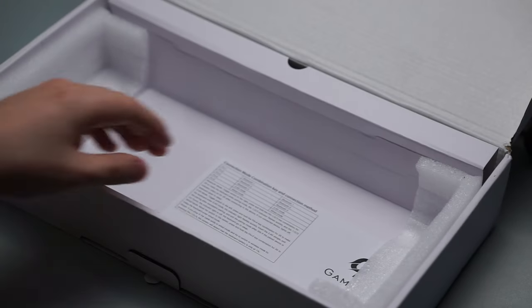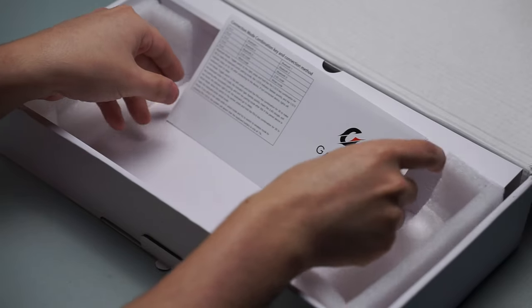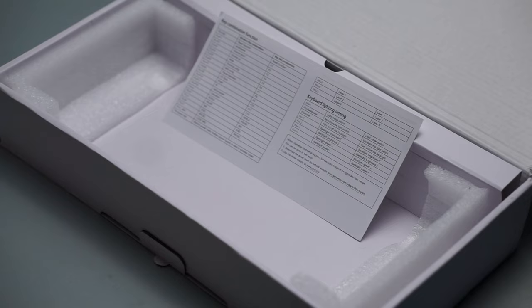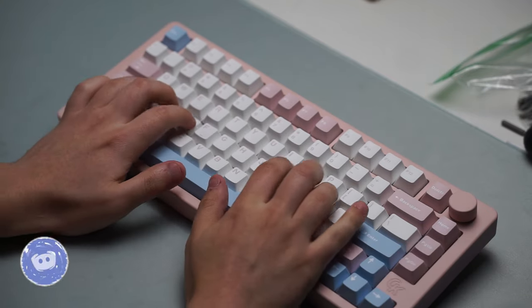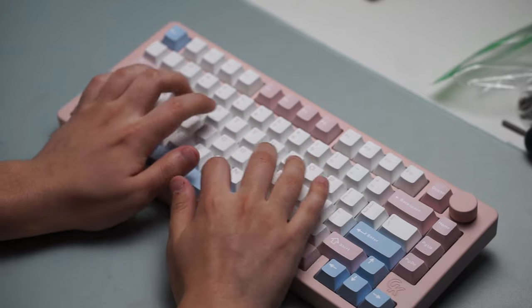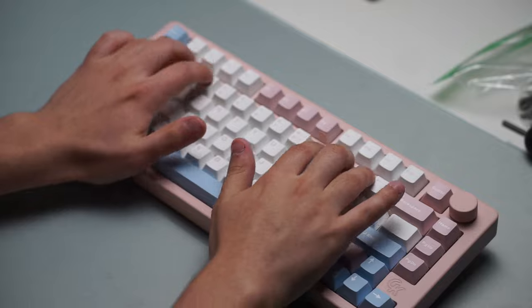This is a very affordable keyboard that starts off at a price point of $89.99 on Amazon, so it is eligible for prime shipping. Usually what happens is the keyboard itself is very affordable, but where they get you is in shipping prices — that is not the case with this one, which is why I think it does have an edge in the price department compared to its competitors.